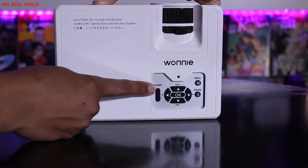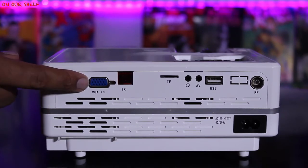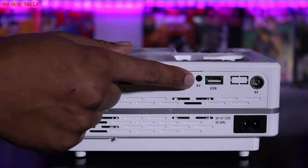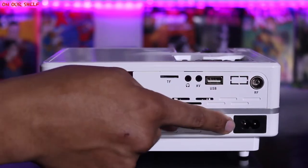On the back of the projector you have all of your ports: HDMI, VGA, IR remote sensor, SD card slot, headphone jack, AV input, USB input, TV antenna input, and your power cord input.